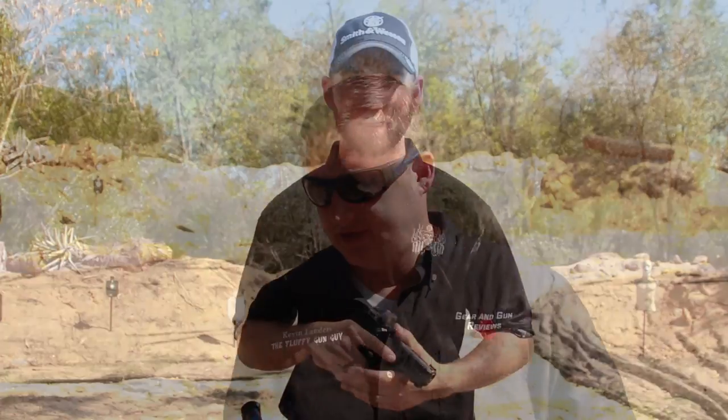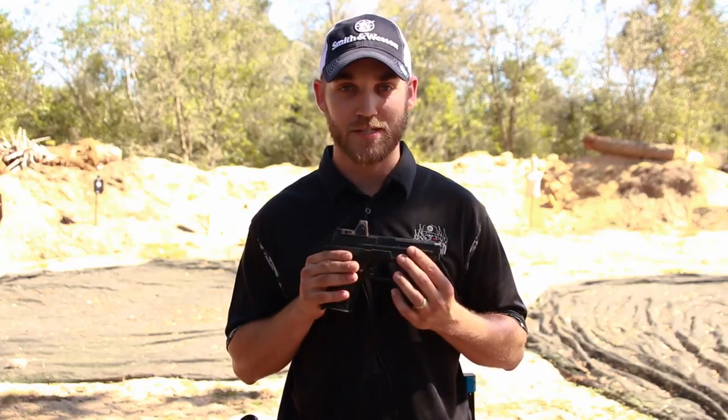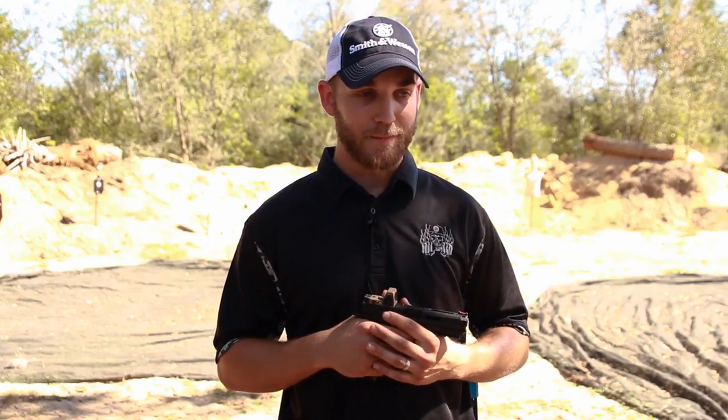What's going on guys, Joseph Farewell here with Farewell Firearms Training. I'm out here with my buddy Kevin Landers with Gear and Gun Reviews, testing out a new toy he brought out to my range. I run an M&P, I shoot competitively in three-gun, and I've been shooting an M&P for going on six years now. When he showed me the new Agency Arms M&P, I was a little blown away — I'm pretty partial to my own M&P and I'm happy with it, but this is a whole other level.